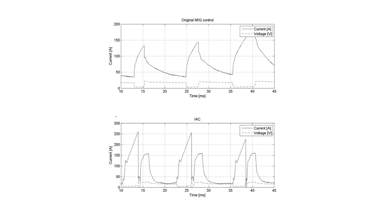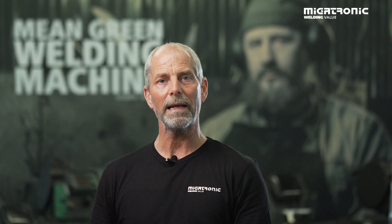That means we have full control over the melt pool. It's particularly made for root passes because it's so easy to control the weld seam and the heat input will be very, very low. That was a little bit about our IAC. Let's go to the workshop and see how to set it up and then we will try to weld.